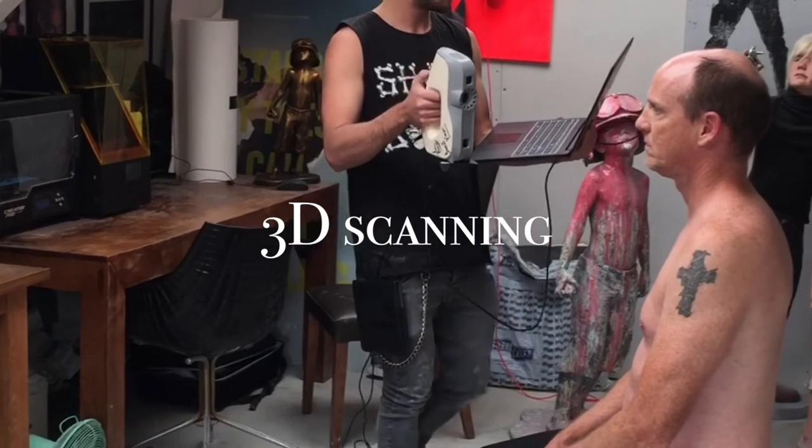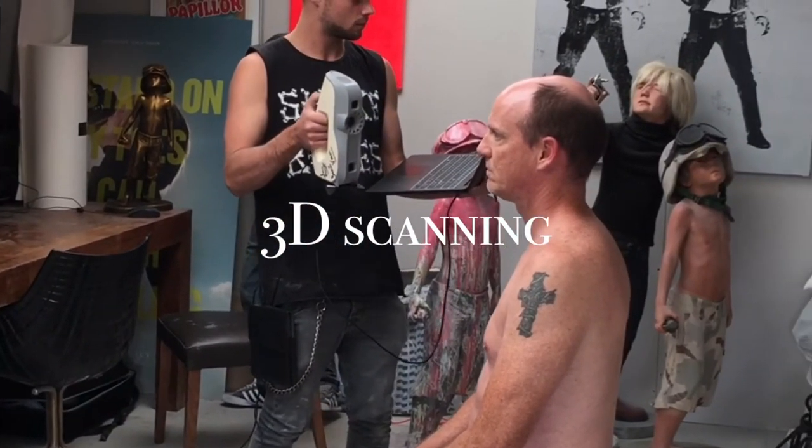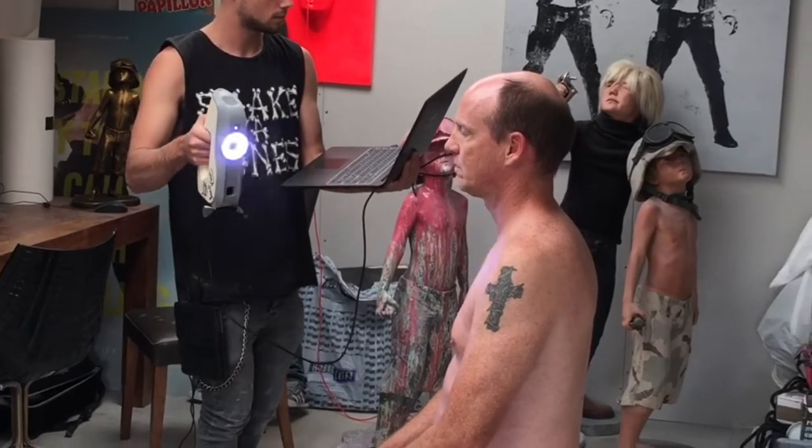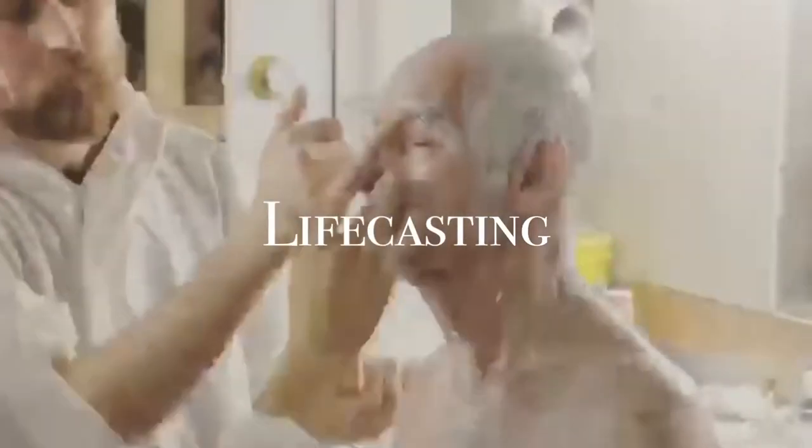Now, for us to copy a body, we use 3D scanning as one of our major techniques, which gets us down to about 0.1 mils of accuracy. Another technique used at Livecast Body Simulation is livecasting, which was developed by John Schoonrad here at Livecast Body Simulation when he originally did some work on movies such as Star Wars.